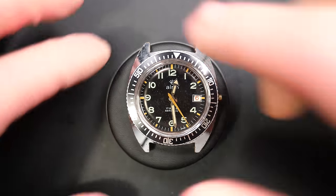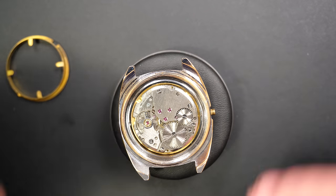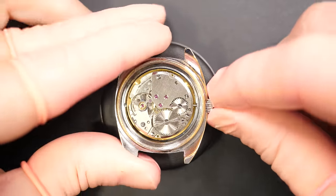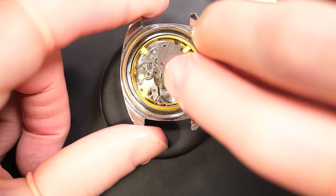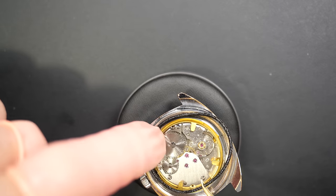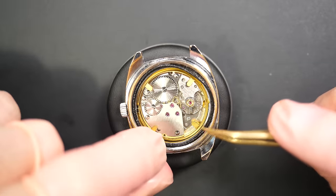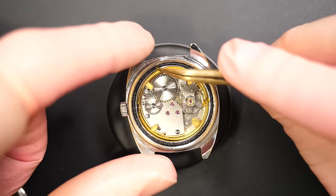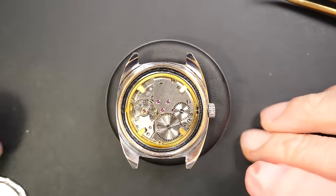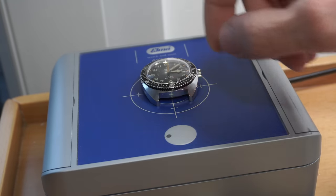Now that the case is done, putting the movement and beautiful dial back in the case, and the winding stem — which I'll replace later since it's still the rusty one. Adding the ring, then a new O-ring since the old one was dirty and old, with some Molykote grease to help with water resistance. Closing the case back. Before checking the time grapher, we need to demagnetize the watch.